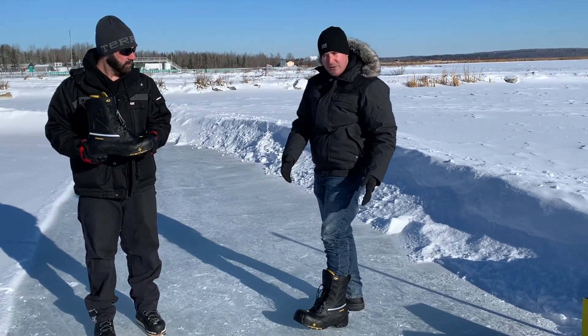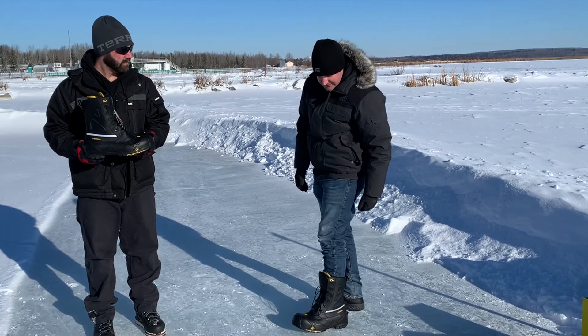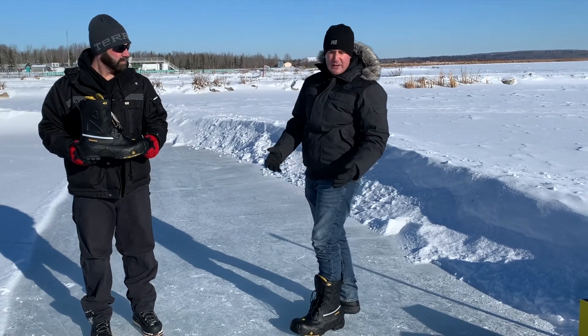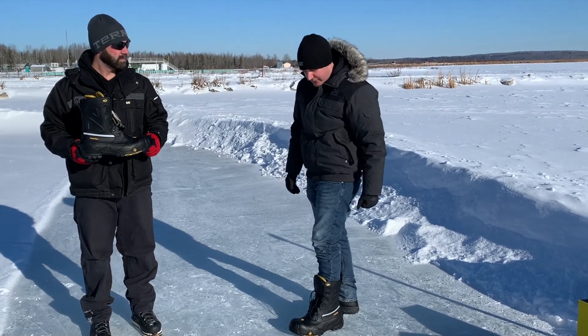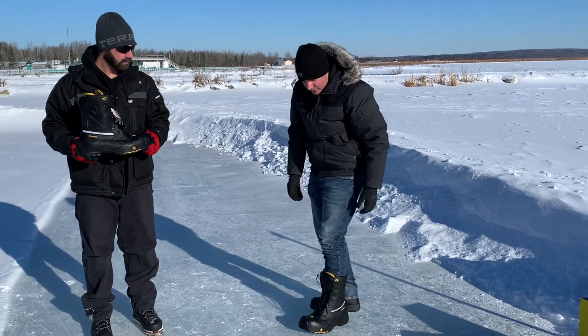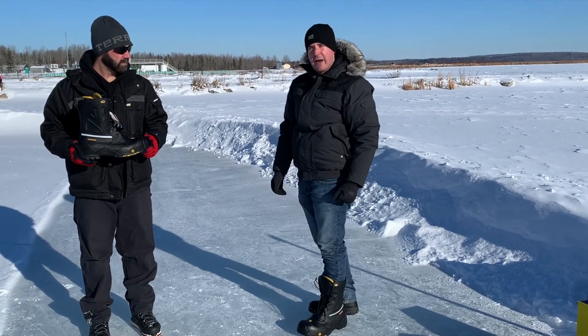It's also available in sizes 4 through 16, a very big run in whole sizes only. So if you are a half size — for example, a 10 and a half — I'd recommend wearing a size 11. The lacing system offers a great amount of support for walking around for long hours.